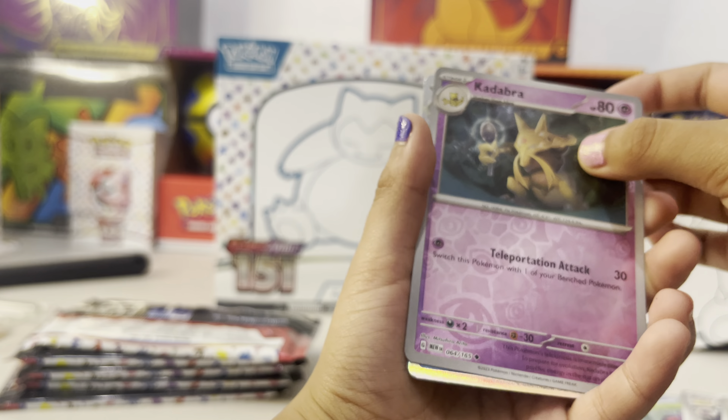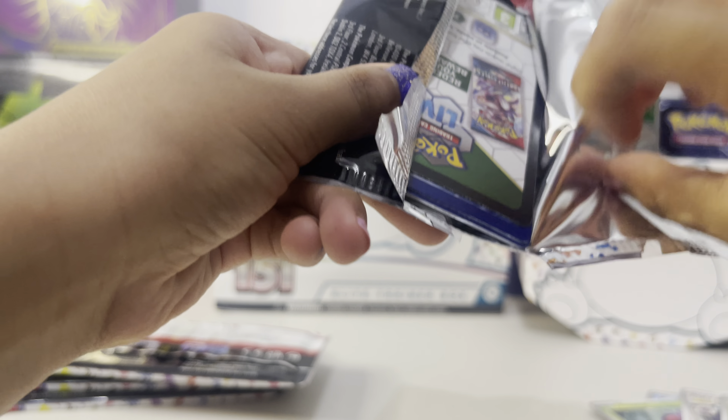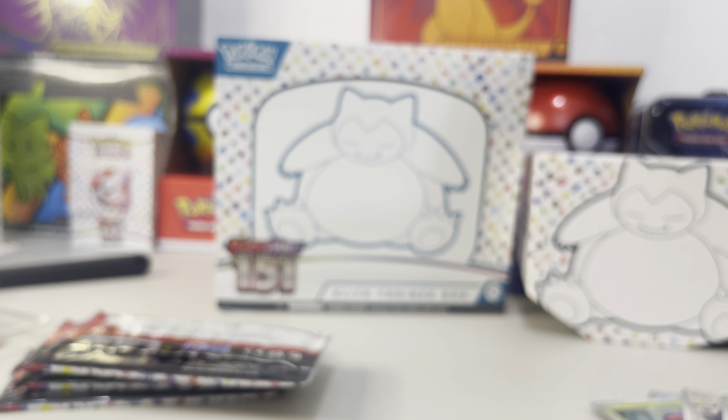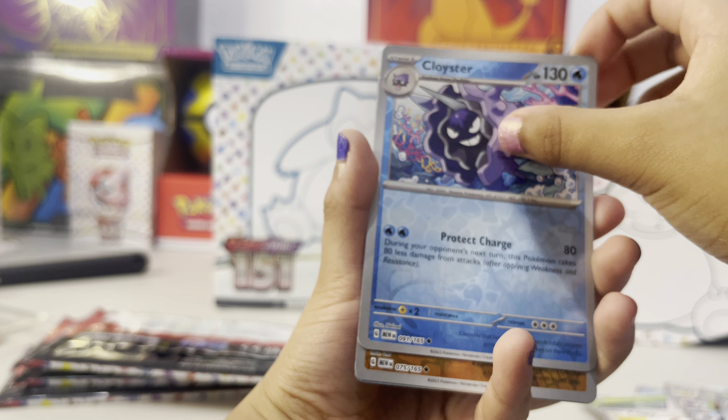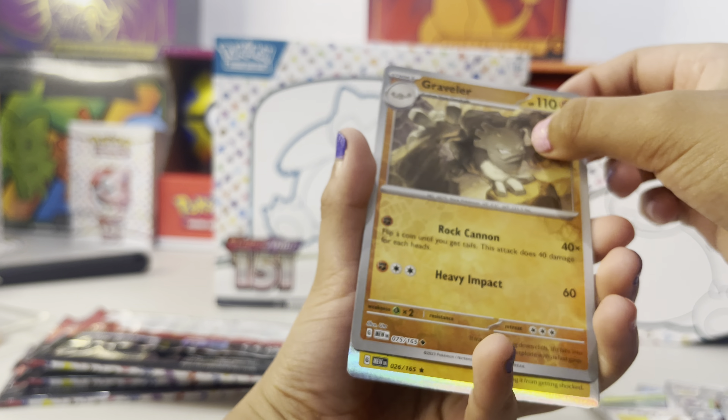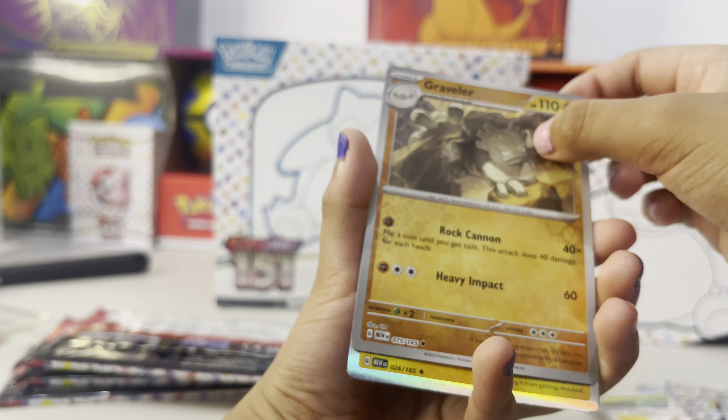Oh, it happens. This is luckier than last night. I think the ETB is better than the booster pack. All right, what you got? You got regular Poliwag. Poliwhirl, Kakuna, Kakuna, Poliwag. A Graveler. Arcanine. Regular Kingler. I'll slow down a little bit - we're gonna have a Cloyster reverse holo. Graveler reverse holo. We got a basic energy.